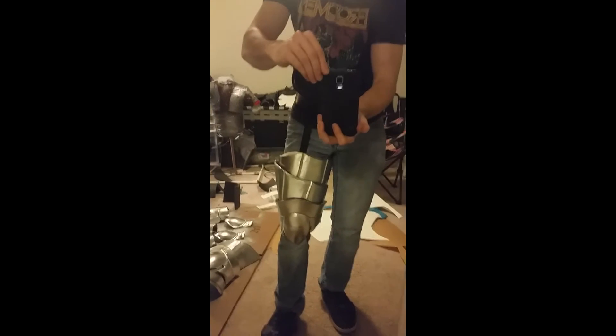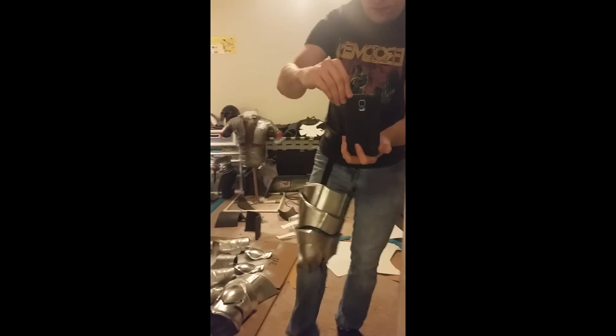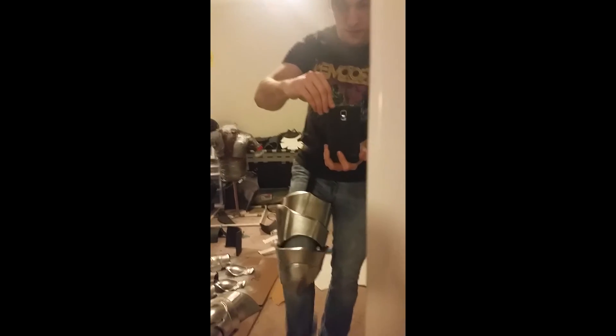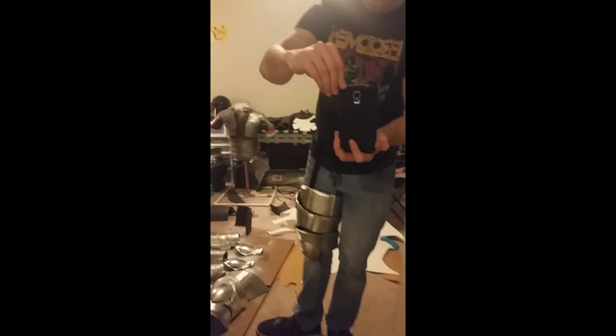Hey guys, I just finished up one of the knee pieces for my Artorias build and it looks pretty cool in motion, so I thought I'd make a quick video to show you what it looks like. It hinges at the knee, it's attached to a belt, and it's attached around in the back.